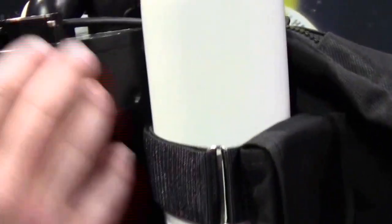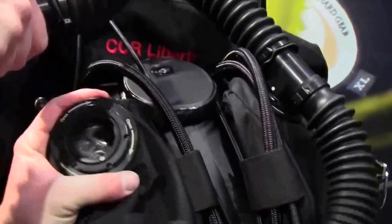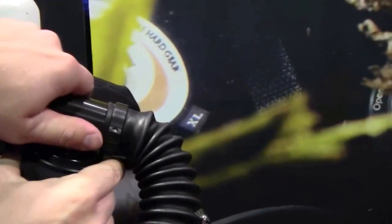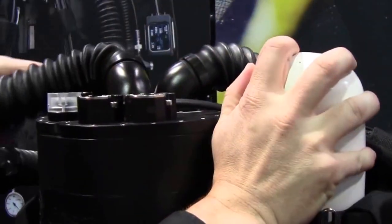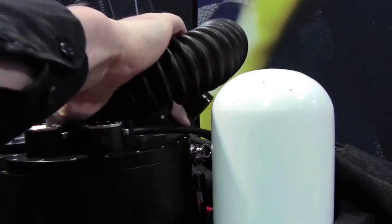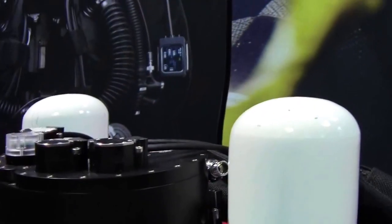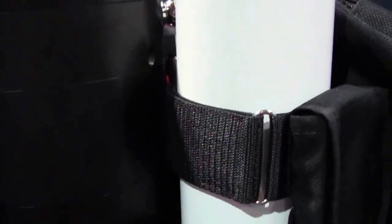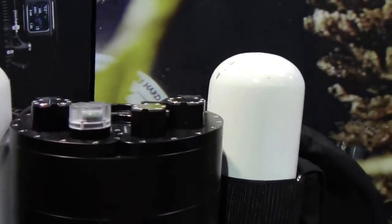It is a very compact unit with a very small frame — amazing for diving. I will show you how to disconnect and take it apart, because it is very easy thanks to the Bayonet system, so it's very smooth to disassemble. Pull the hoses right off — everything is locked so you cannot change the connections.